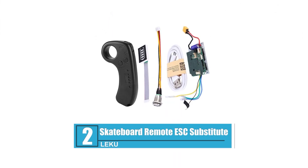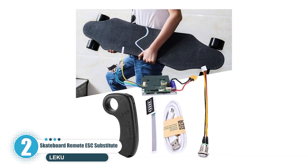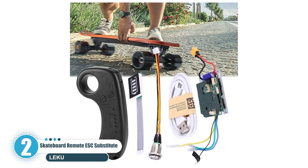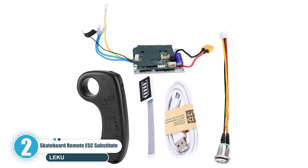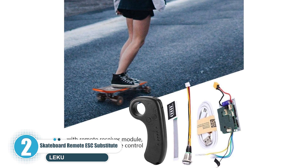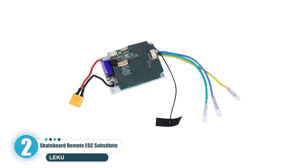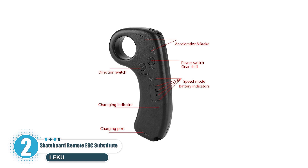Number 2: Leku Skateboard Remote ESC Substitute. It's made of high-quality chip and electronic components. A single-drive design can offer excellent and stable performance. The solid structure of the mainboard can greatly lengthen the service life. With a remote receiver module, it supports remote control. This electric longboard skateboard control system has an EMP control module with the remote module, and it can do as ESC does. It features over-voltage, under-voltage, overheating, and over-current protection, making it safe and reliable to use. It supports speed control and is easy to use.